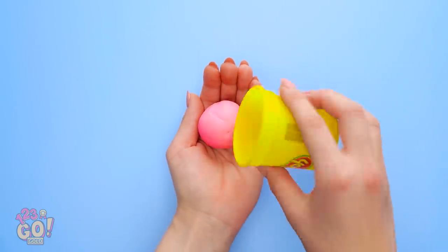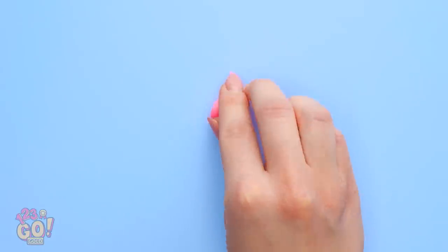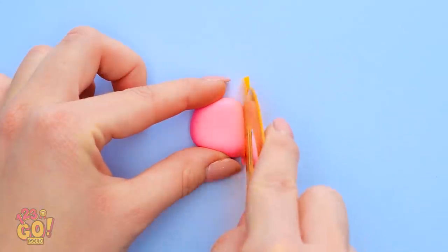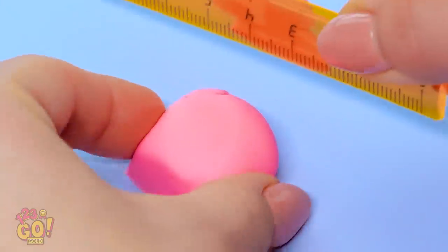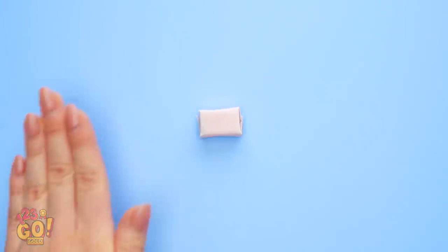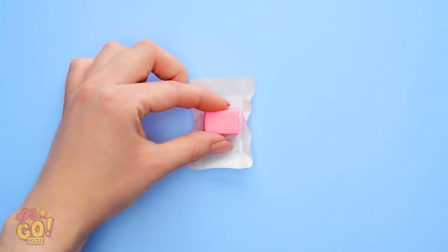First, I'm gonna need this pink play-doh. I'll just pinch off a little piece and roll it around until it's in a ball shape. Then I'll flatten it and bring out my ruler. I'll use the flat side of the ruler to cut straight edges on the play-doh on all four sides. Nice straight edges. Perfect! Now it's looking great! Time to bring in the gum wrapper. I'll just unwrap a piece of bubblegum. And voila! They look almost identical!